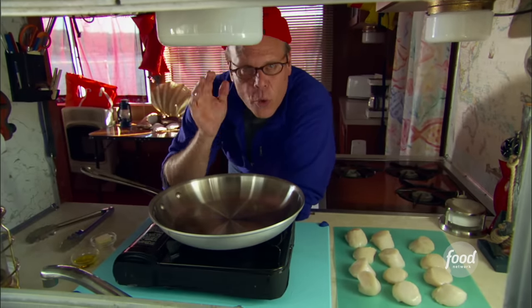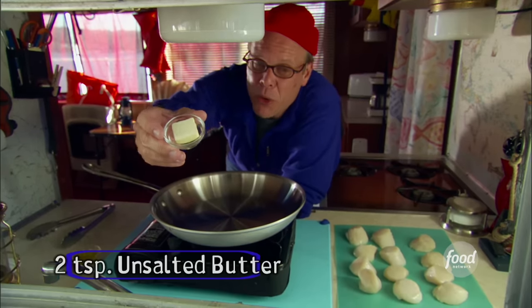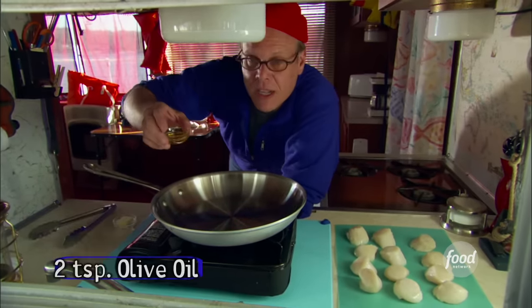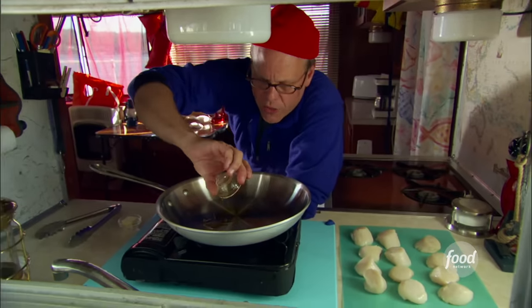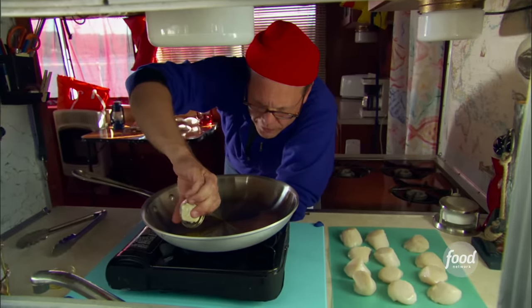Now as for fat, nothing browns like butter, but butter also burns at a relatively low temperature. So I'm going to augment it with a little olive oil — not extra virgin olive oil, just plain old olive oil. It has a relatively high smoke point and certainly has a more neutral flavor.